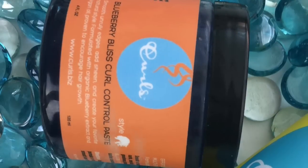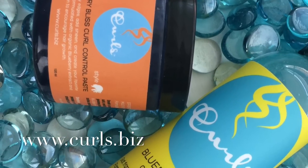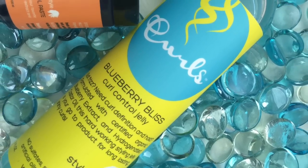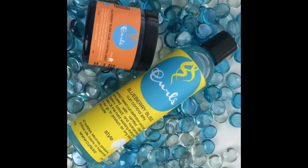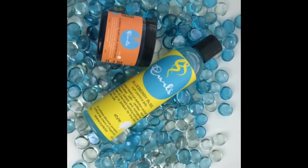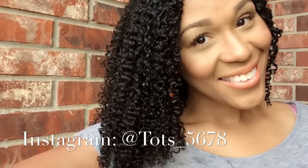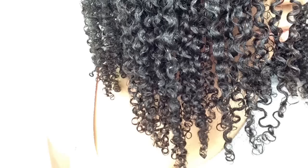I'm feeling blue — Blueberry Bliss, that is. Join me today as I style my wash and go using Curls' Blueberry Bliss Curl Control Jelly and Blueberry Bliss Curl Control Paste. If you follow me on Instagram or Facebook, you may have already seen a quick sneak peek video of how I went from this to this. Look at those curls on fleek, popping — the curl definition, the shine, the bounce, the flow. I was feeling my curls.